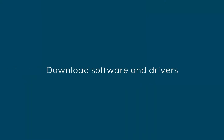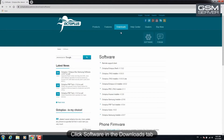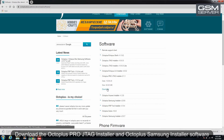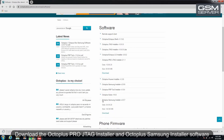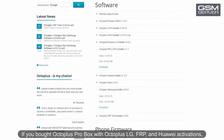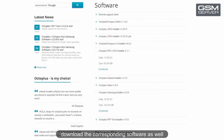Download the software and drivers. Click Software in the Downloads tab. Download the Octoplus Pro GTag installer and Octoplus Samsung installer software. If you've bought Octoplus Pro box with Octoplus LG, FRP, and Huawei activations, download the corresponding software as well.